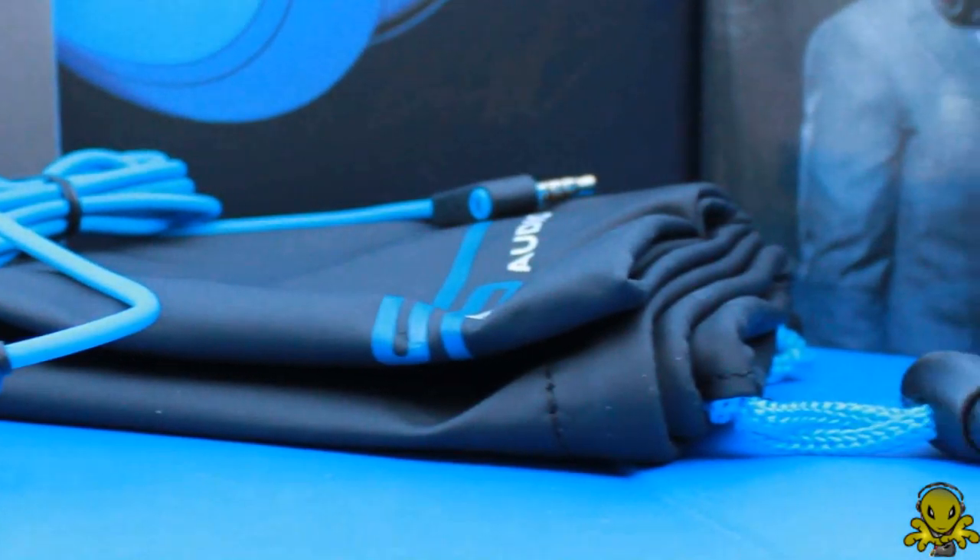Therefore, I think Alien 1 Tech approves. Well guys, that's it for my video. I hope you guys enjoyed my review of the Street by 50 headphones by SMS Audio. Don't forget to leave your comments down below on what you thought, and I'll be seeing you guys in my next video. This is Alien 1 Tech signing out. Bye.